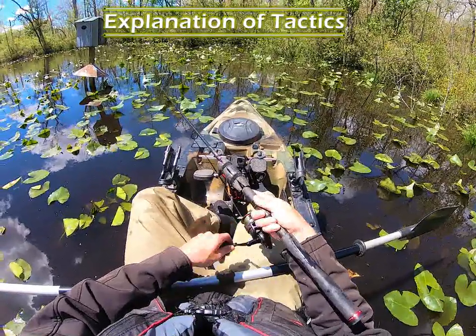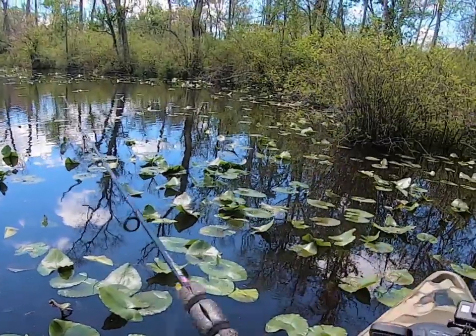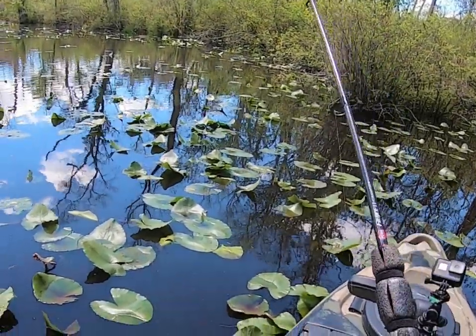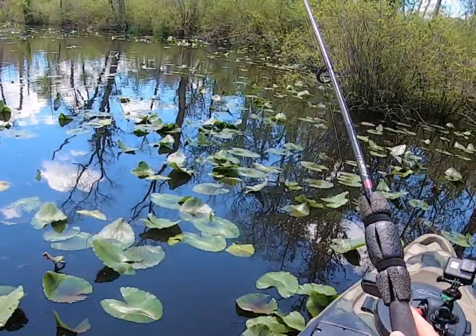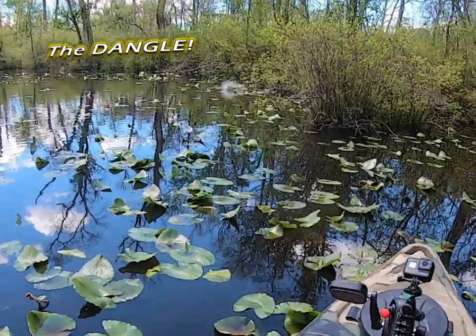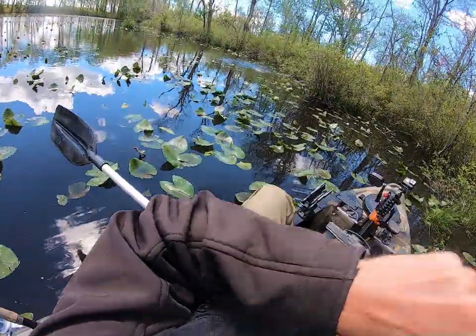Casting these areas before you occupy them with your kayak is absolutely crucial, because you don't know what you're going to miss if you don't. He almost got it — yes! Oh my god, that's a big one. That's a big snake.